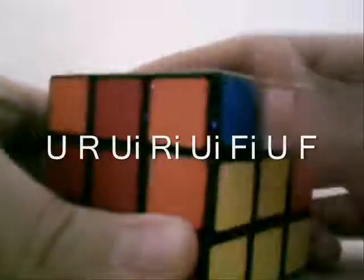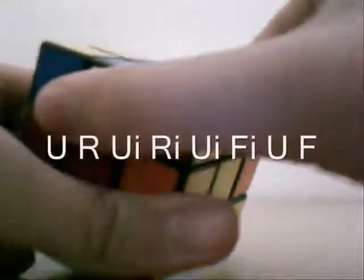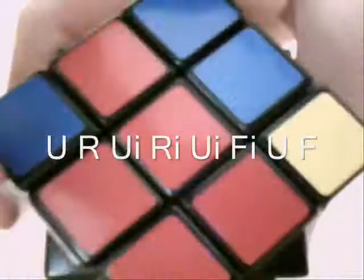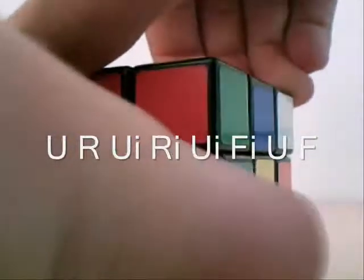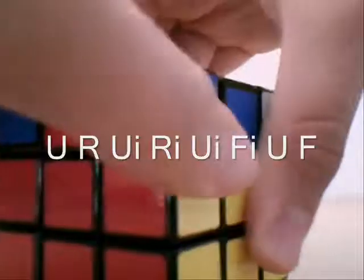Watch very carefully — pause if you have to. U, U, R, U, R, R, I, R, U, I, F, I. And then U. Alright, you've got this green thing here. And then finally F. And there we are — now it's in the right spot.